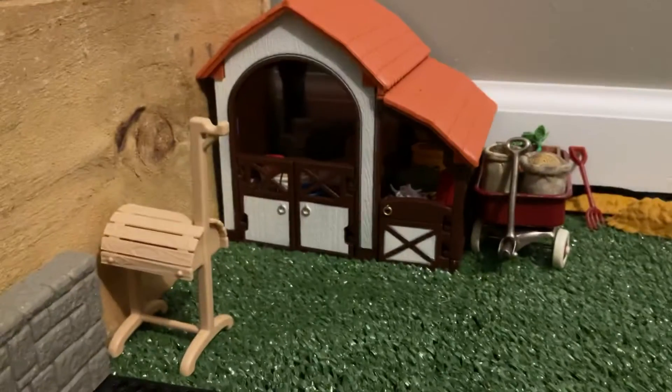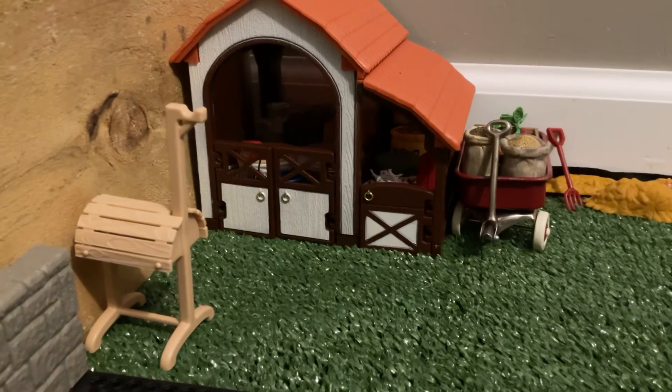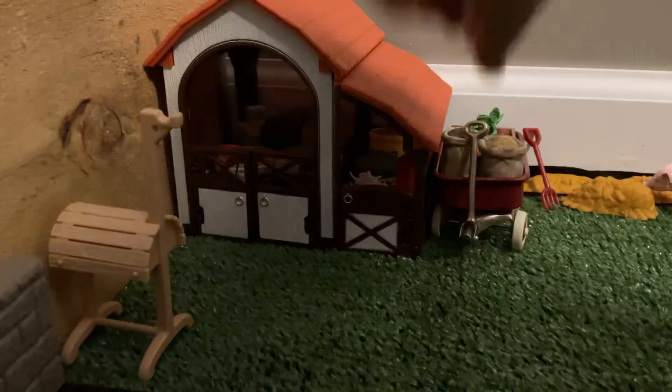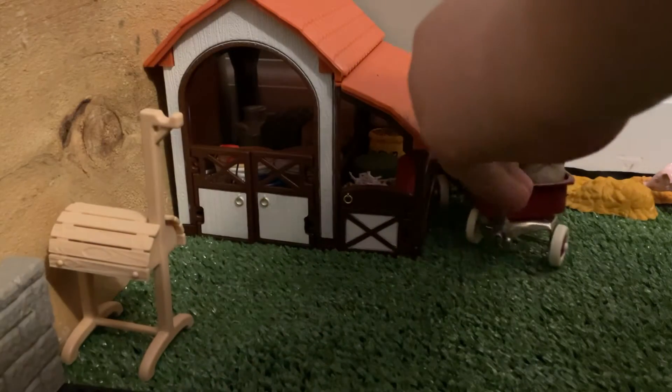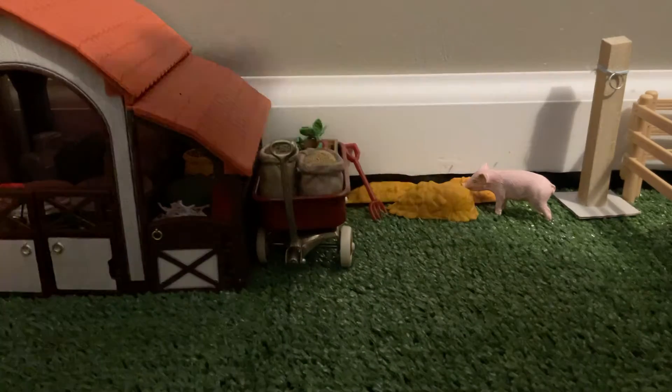Back here is also a little feed shed. I'm going to be making a feed room sometime, but for now I'm just using this little feed shed and this little wagon to case and feed in. Over here is just a little hay and another pitchfork.